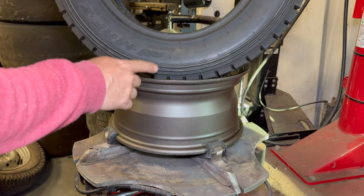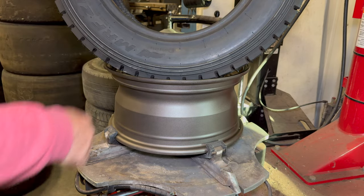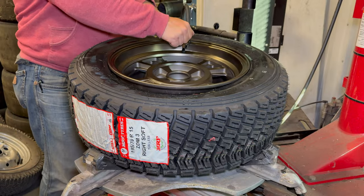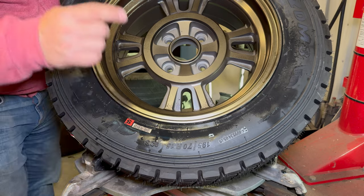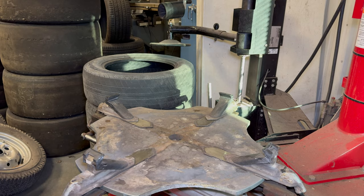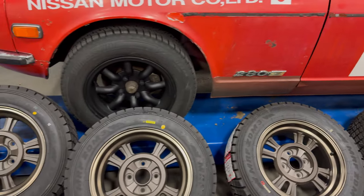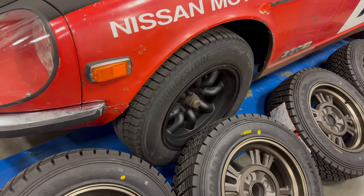These tires are really heavy. The sidewalls are very thick and these are noticeably heavier than a standard tire. One down, three to go. Wow, these wheels and tires look so cool. I think these are way better looking than what I have on the car right now. These new tires make the old ones look pretty pedestrian.